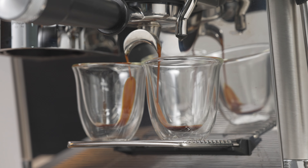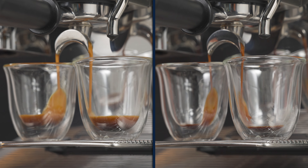Before making more changes, we need to make a couple of espressos and ensure the change has taken effect.